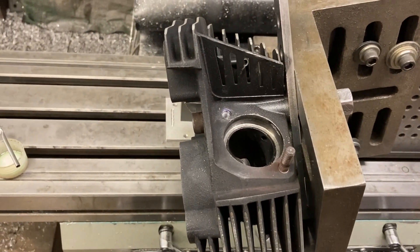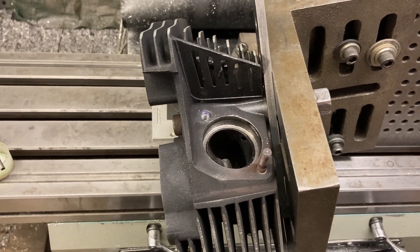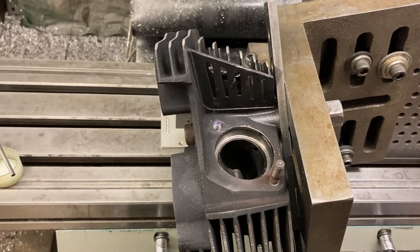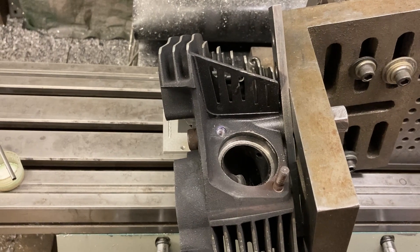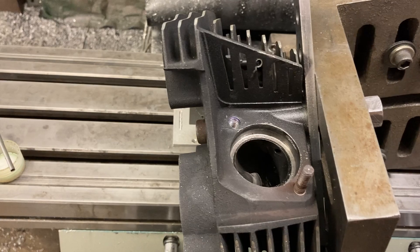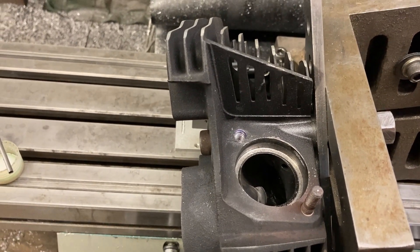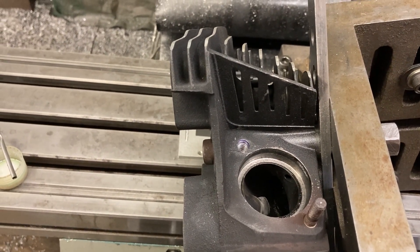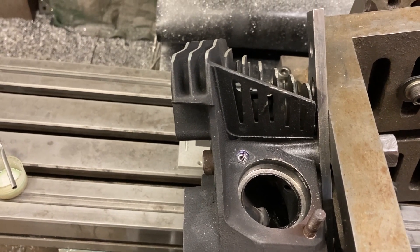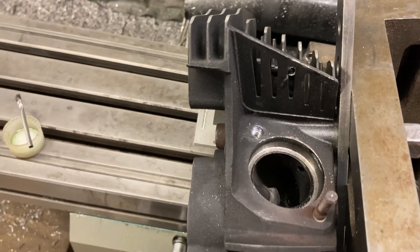I step drilled it — drilled it like .093 through, felt I broke through the bolt, then stepped to .156, then .187, then .235, then .250, and it still wasn't looking all that good. But when I went to .257 — which is the tap drill for a 5/16-18 — I drilled that hole in there and it almost came out. The drill grabbed it and pulled a lot of it right out, so most of the remnant of the stud was gone.